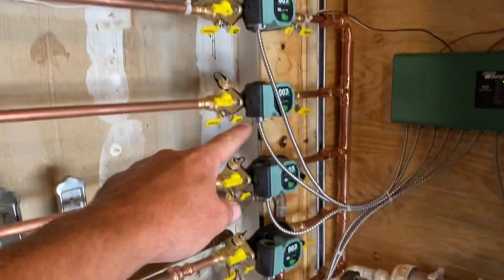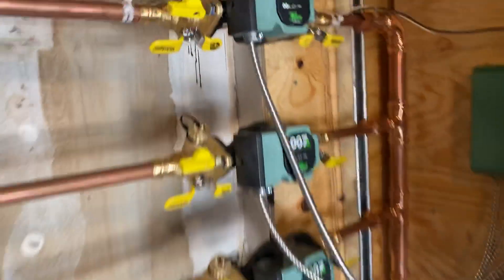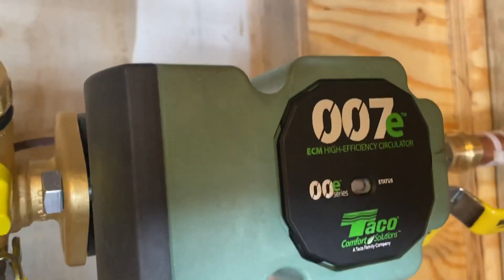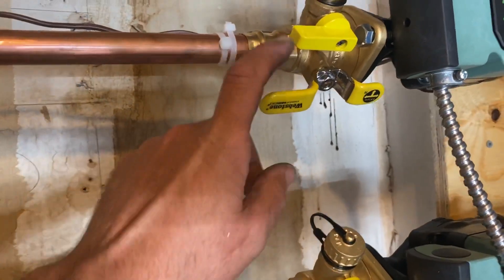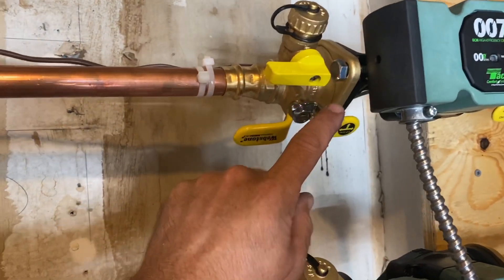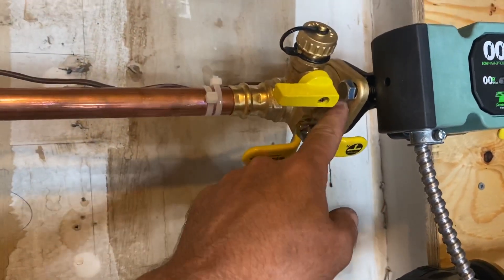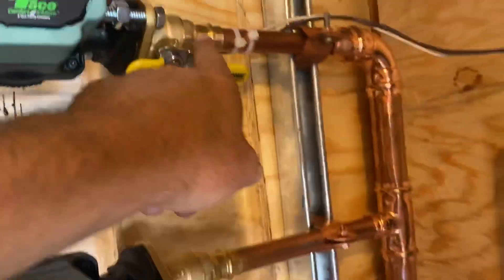As you can see I've got one, two, three, four, five, six Taco 007s — these are high-efficiency ECM circulators. I love them. I use the Webstone — now a brand of Nibco — circulator isolation flange with rotating flange: purge on one side, isolation on the other. This is my supply side.